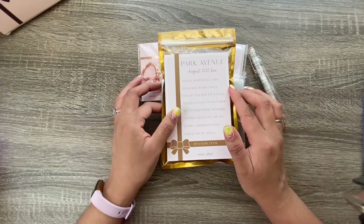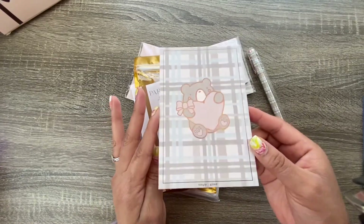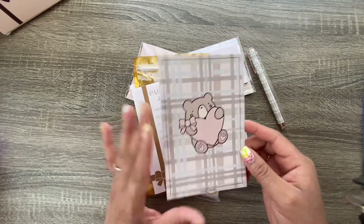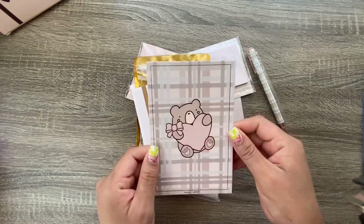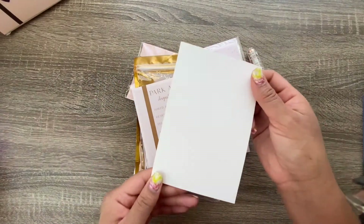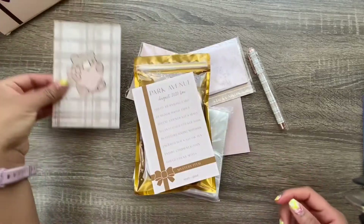So let's get into it. This is what comes in the box — a foil journaling card. There's a little bear on it. I don't know the bear's name — there's a bear and a bunny. It is foiled, there's a little pink, it's plaid, and the back is blank. You can write a little note and send it with happy mail, or keep it and put it wherever you want.